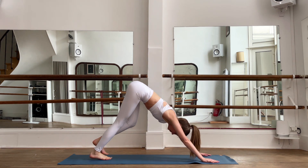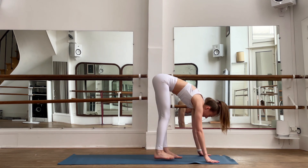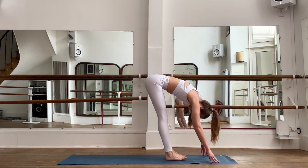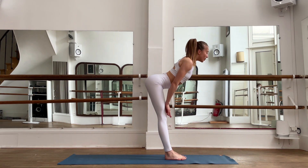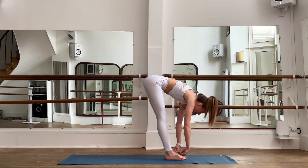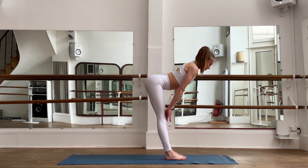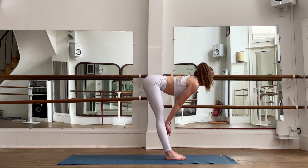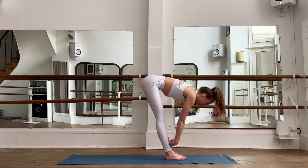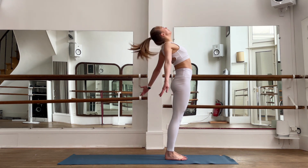Exhale, downward dog. Very good. Walk in place and slowly walk forward to your hands. Inhale, straighten your back; exhale, release. Again inhale, straighten your back; exhale, release. Slowly bring yourself up.